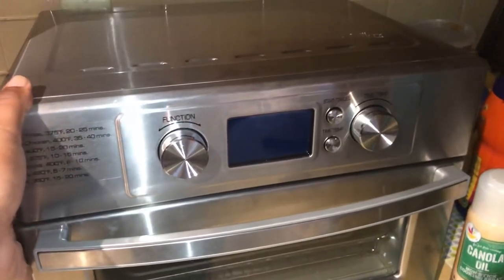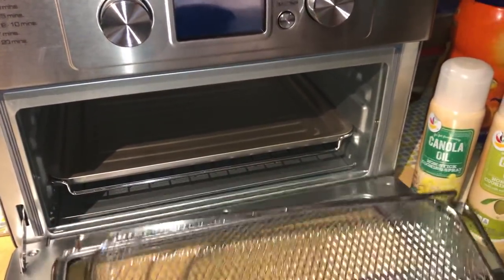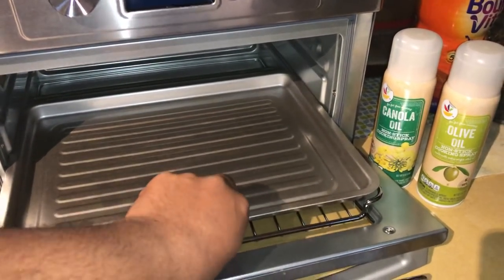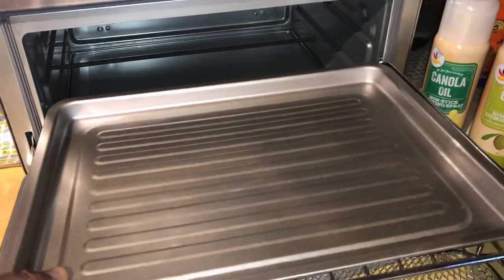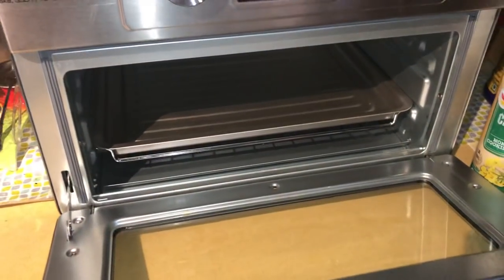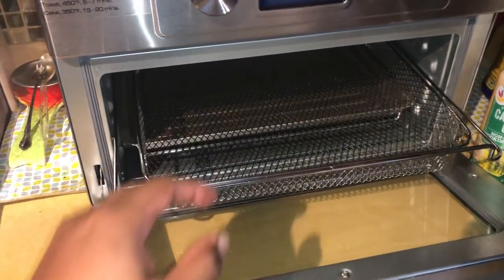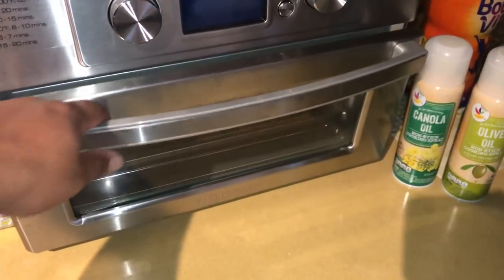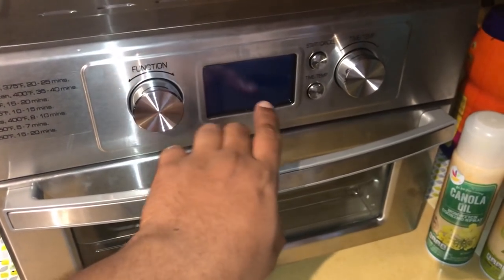This is the Farberware air fryer with toaster. What comes with it: it comes with the air frying pan and the basket, which come separate within the box. To air fry, simply just spray some oil — I have canola oil and olive oil. It's not a touchscreen, so to select a function there's a function button.